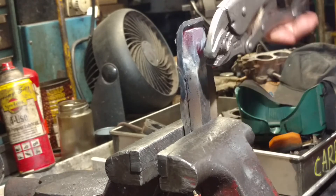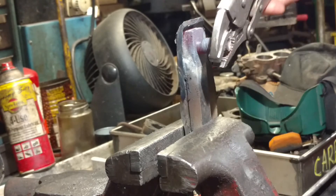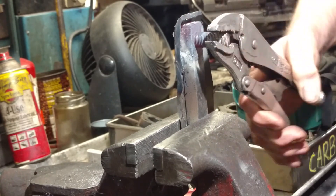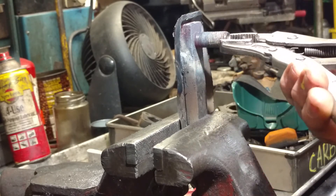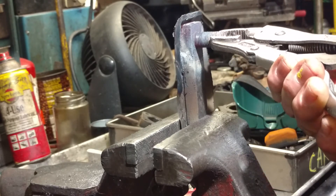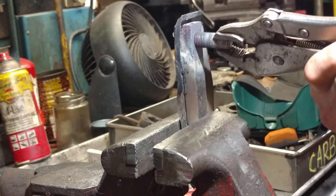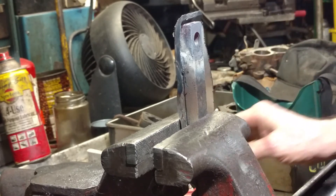And I will do the same on the other end. As you can see, it's pretty much out. Just so you can see it — you don't want to touch this, by the way. So there it is, and as you can see, the threads are fine. We'll come back with stage three.